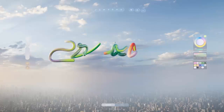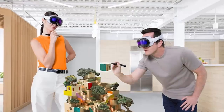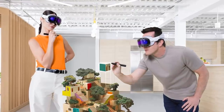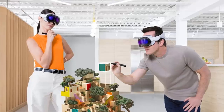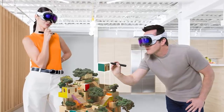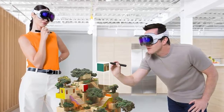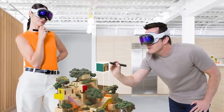That's where Logitech steps in, with something disarmingly simple. A marker. But not just any marker. Meet Logitech Muse, the digital marker built for Apple Vision Pro. It bridges the real and the virtual, giving you the precision of pen on paper in a space without limits.